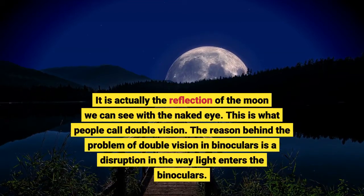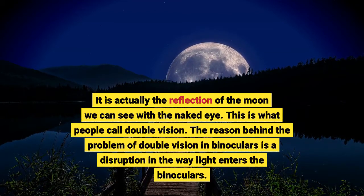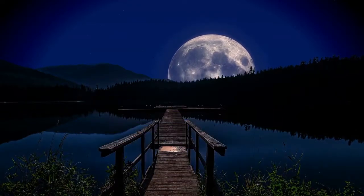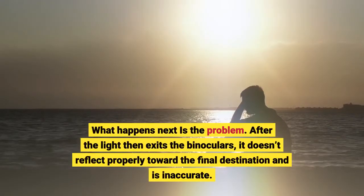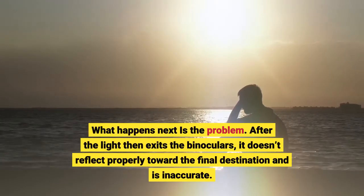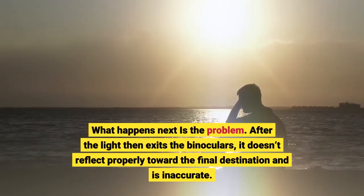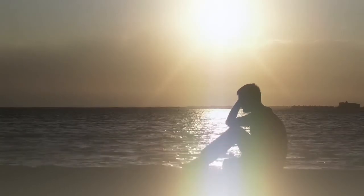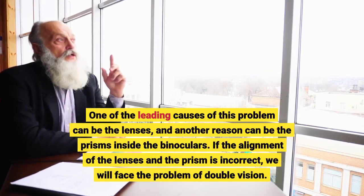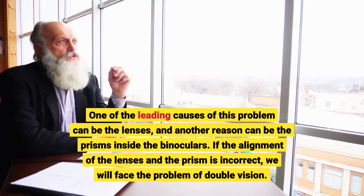The reason behind the problem of double vision in binoculars is a disruption in the way light enters the binoculars. After the light exits the binoculars, it doesn't reflect properly toward the final destination and is inaccurate. One of the leading causes of this problem can be the lenses, and another reason can be the prisms inside the binoculars. If the alignment of the lenses and the prism is incorrect, we will face the problem of double vision.